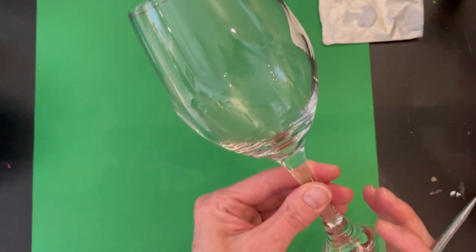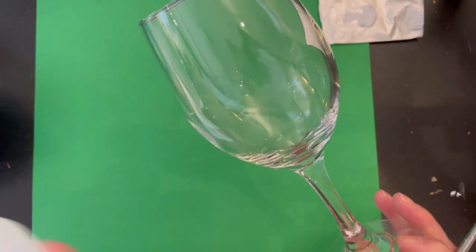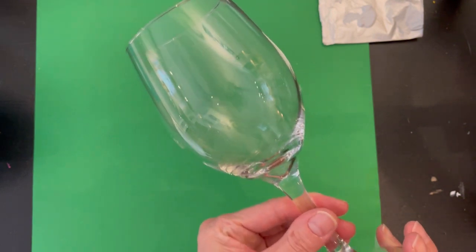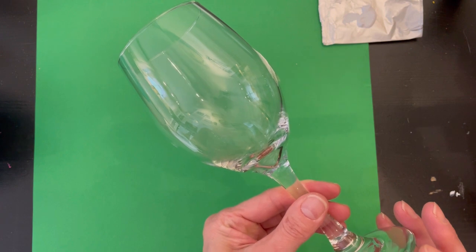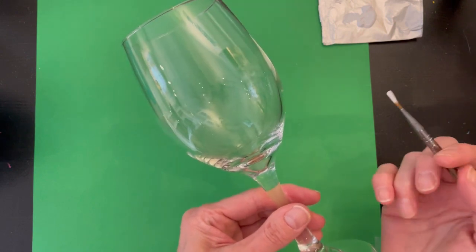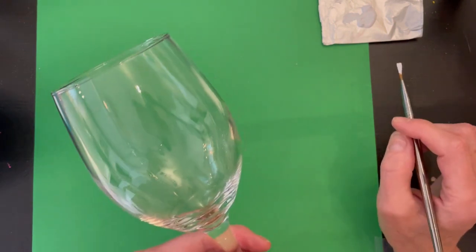We have our stemmed white wine glass here and I've already cleaned it with rubbing alcohol. You always want to clean your glasses first before applying your enamel paints or any kind of paint, so that the paint will adhere better — getting rid of any residue from washing or oil from your hands. You really have to do that first before you start.